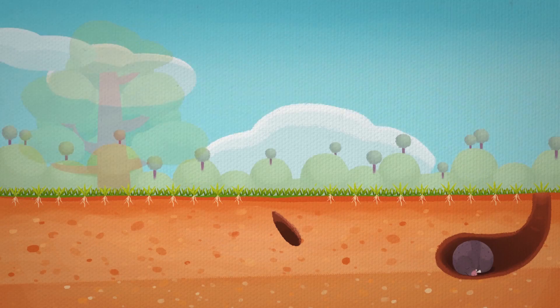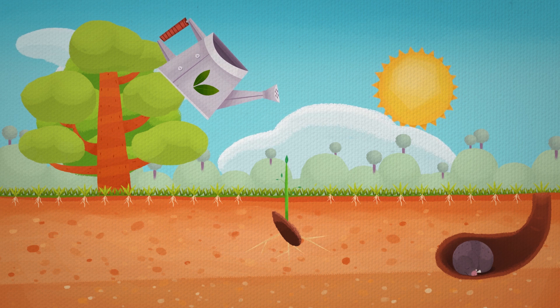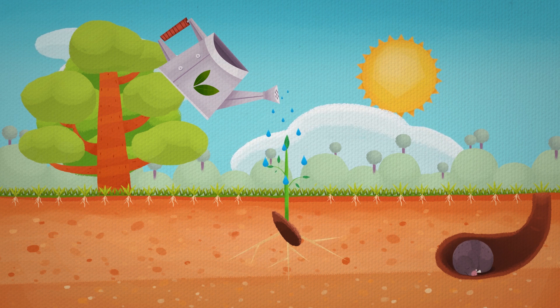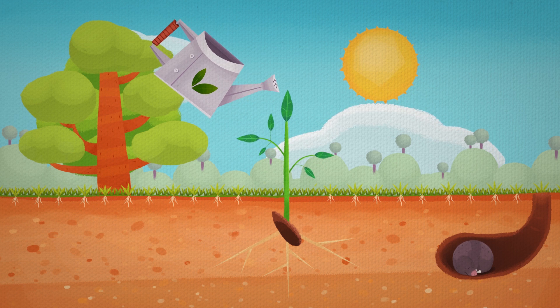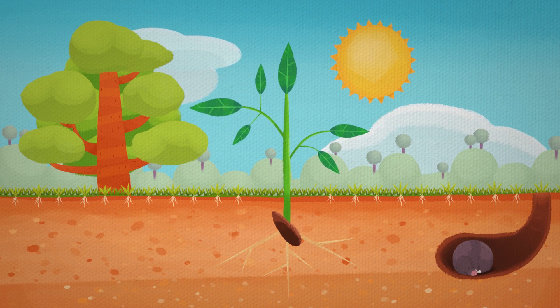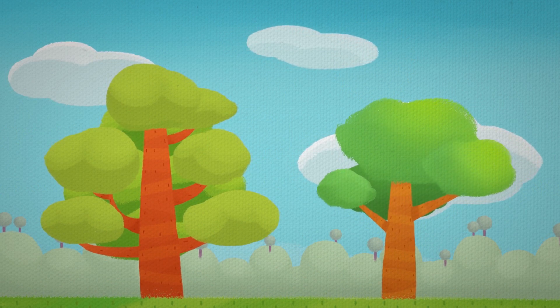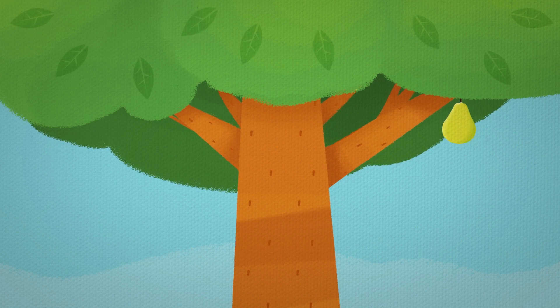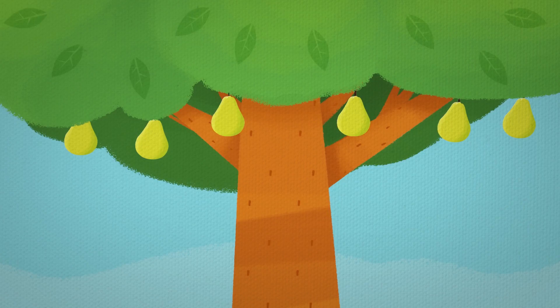I take that seed, plant it in the ground, with soil, water, and sun. A big tree will grow, reaching to the sky. And from that plant, many fruits grow, and those fruits give us lots of seeds.